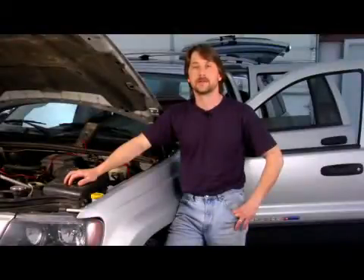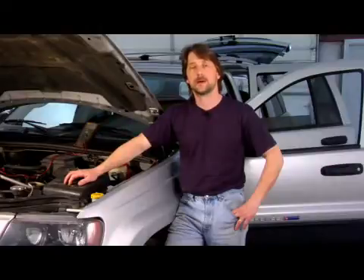Good afternoon. My name is Tom Brinsonoff, Certified Master Tech out of Redding, Pennsylvania. Today I'm going to talk to you a little bit about how leaf springs work, and we're talking suspension-wise.